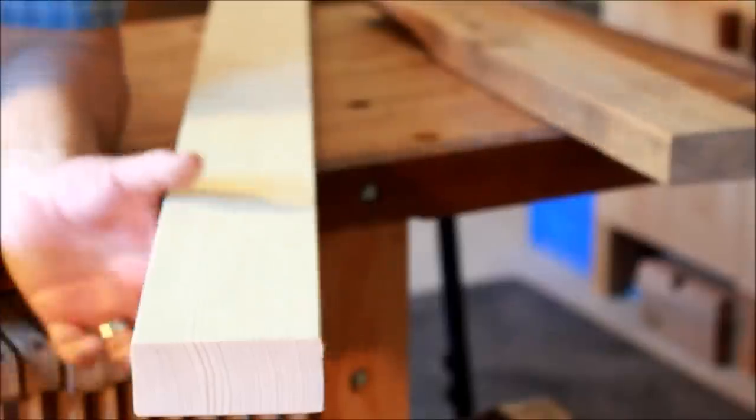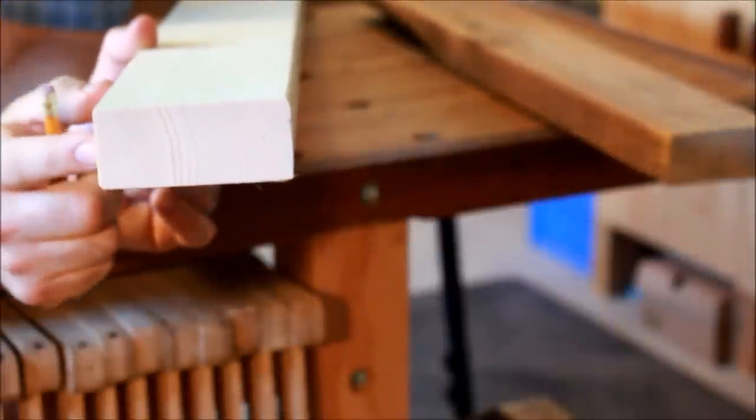Hi everybody, welcome back. So this week I decided to try my hand at a 2x4 project. I've noticed some of the people I subscribe to have a 2x4 challenge or project on some of their videos, so this week that's what I'm going to try.